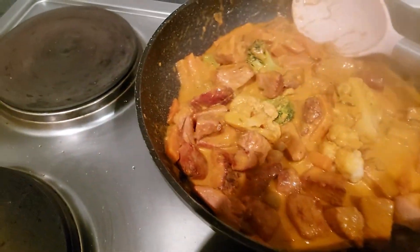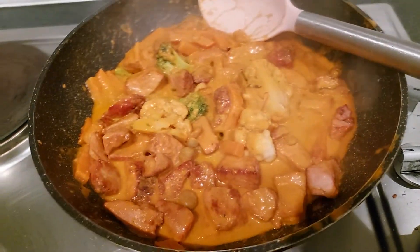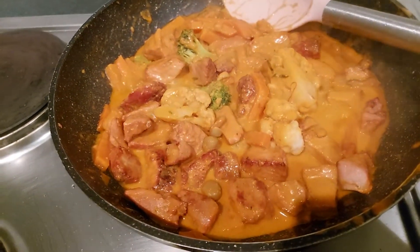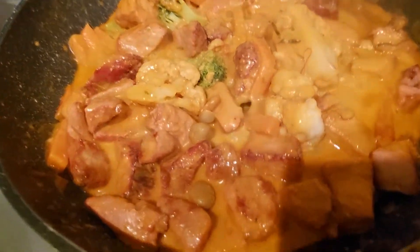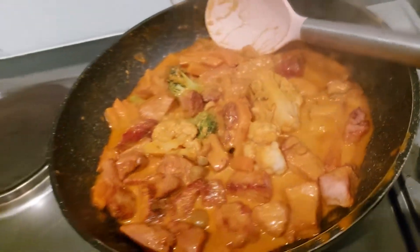It's a matter of simmering now. I didn't get the phone in time to record me doing the spice — it was just too much of a quick turnaround. But you get the idea here folks: this is a Penang curry, my style.